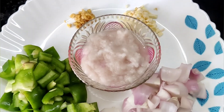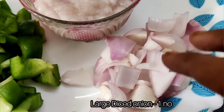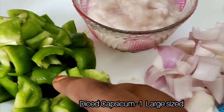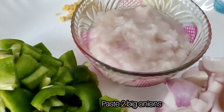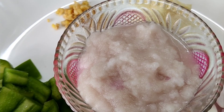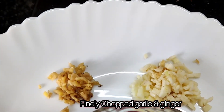Cut 3 onions. Then paste the seeds in the pot.